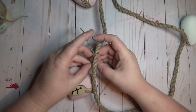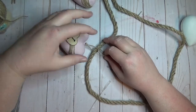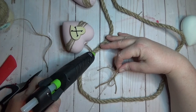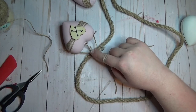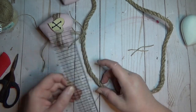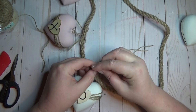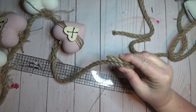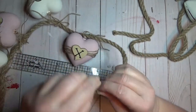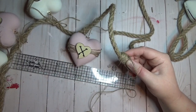Once I had my jute twine in place, I simply hot glued the wooden heart on top of the heart container. To create the garland, I used a little bit of jute twine to loosely tie the heart containers to a piece of nautical rope from the Dollar Tree. I added a dab of hot glue to keep the first heart in place, then used my ruler to evenly space out the other three containers. I also added a small jute bow on the nautical rope, then wrapped the raw edges of the rope ends in jute twine to finish it off.